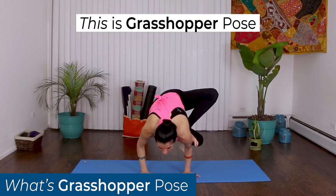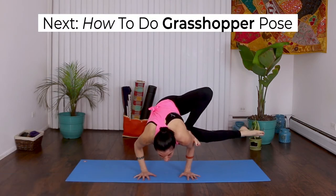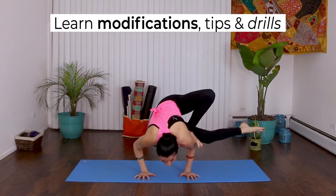This is Grasshopper Pose. In this tutorial, learn how to do Grasshopper Pose — modifications, tips, and drills so you can do this pose.